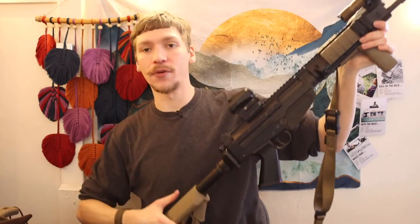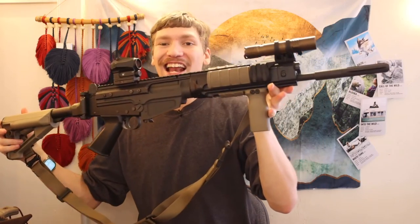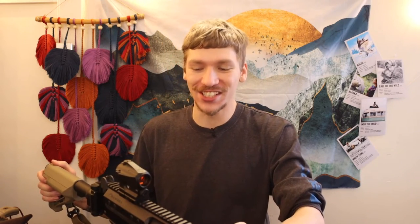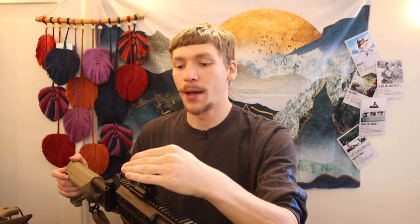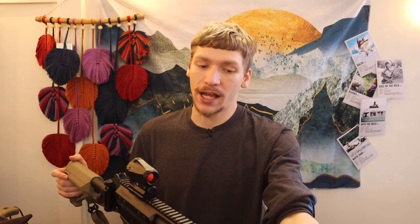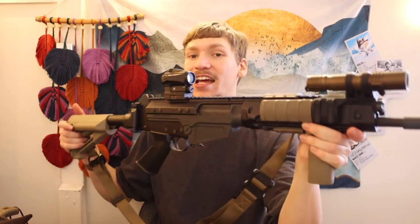I wanted to see if I could really modernize an FN FAL, and I think I came out pretty good. One change I'm working on as a spoiler: I'm putting a micro prism optic on this — specifically the Primary Arms micro prism 3x. It's a fixed-power prism optic. The gun is already over nine pounds, so if I can shed weight with a smaller, lighter optic than something like an ACOG, that would be appreciated. That will be replacing the current placeholder optic.